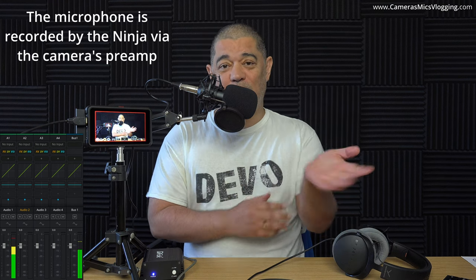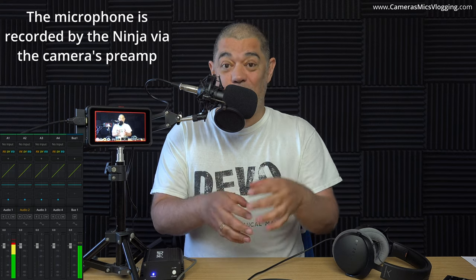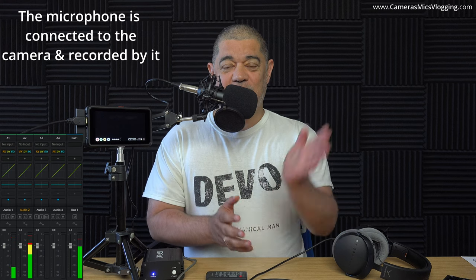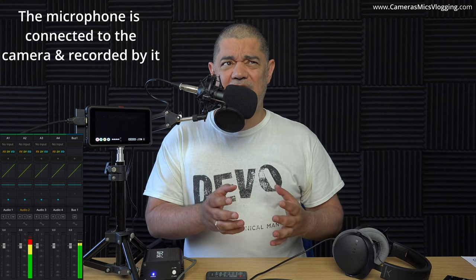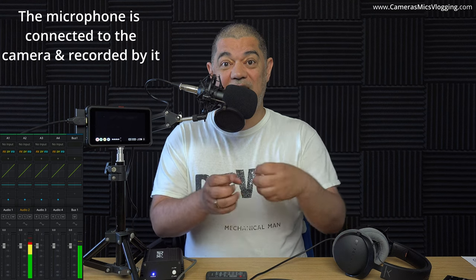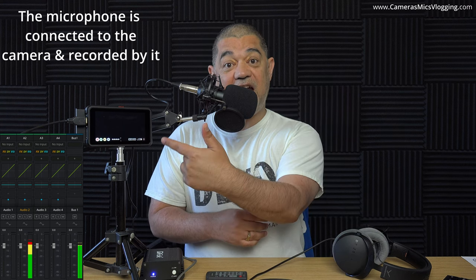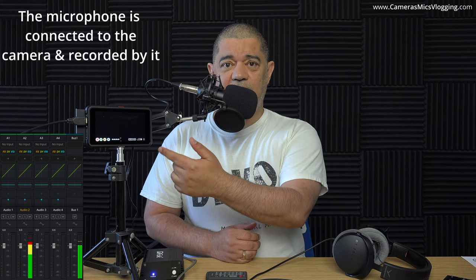I have to stop and re-record because my camera will not send out a clean HDMI when it is in record mode — it only does it when it is in pause mode. So right now I'm going to flip over to the camera only. I've just switched over to the camera on its own, and this is just to give us an idea of exactly how this sounds. Realistically, there should be no difference between this take and the previous take because the camera's microphone pre-amplifier is what was sending the signal either internally to the camera or externally via HDMI to the Ninja V. The Ninja V will be recording PCM — uncompressed audio.